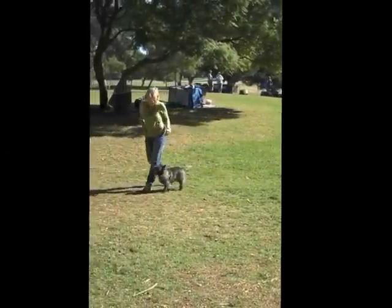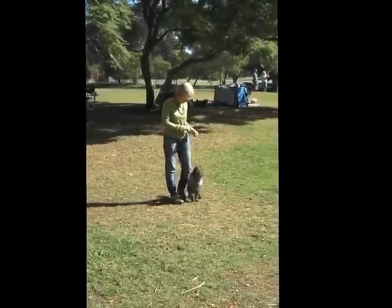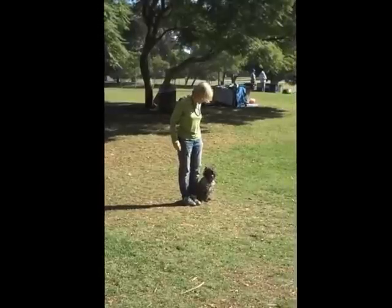Thomas, come. Get ready. Ready for healies. Ready. Hey — look at that guy.